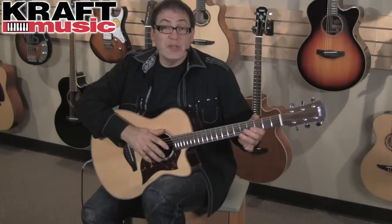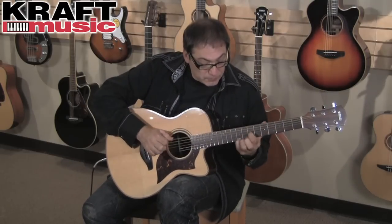Here's what the SRT sounds like on its own — no microphones, straight coming out of the guitar, as you can see. Here are some examples of what it sounds like.